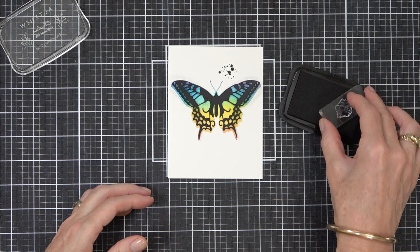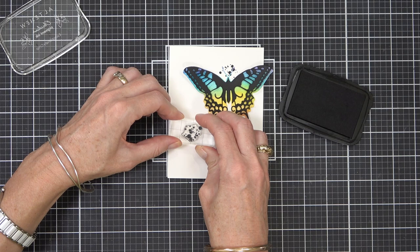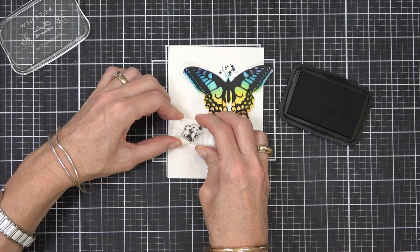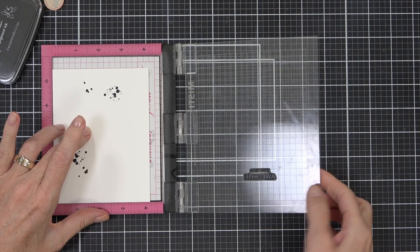I have some obsidian black ink and I'm stamping some splatters rather than creating mine. You could certainly just splatter away if you feel the need, but this is from the Inky Bouquet stamp set. It has about three little splatters within the set and they're kind of fun when you want that control over your splatter.